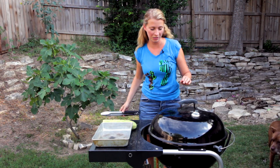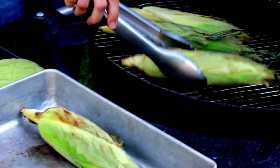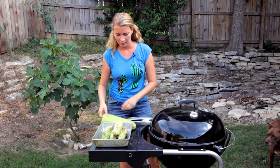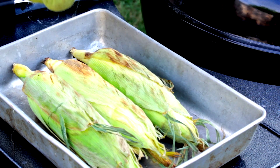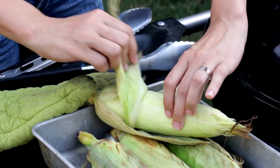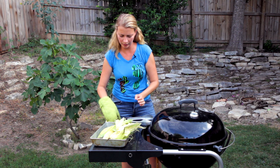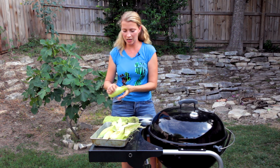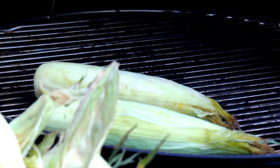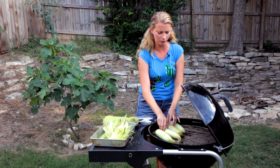Time to take these babies off for a sec. I'm just going to put them over here, put the lid back on so I don't lose all my heat. Then, using a hot mitt, we're going to peel back almost all of the husk. Now we're going to put these almost-naked corn cobs back onto the grill. This is just going to make sure that they not only are cooked but also get some of that nice charcoal flavor. That'll just take another five or ten minutes.